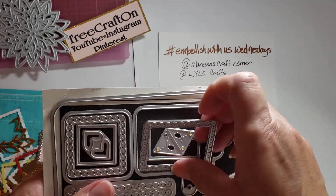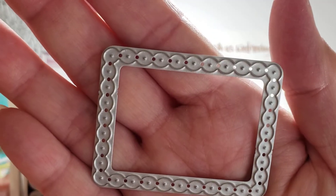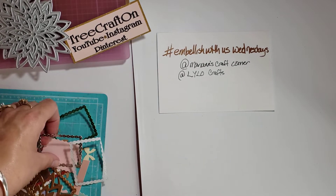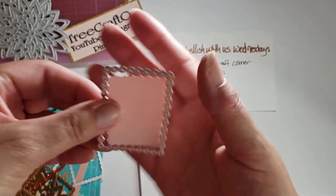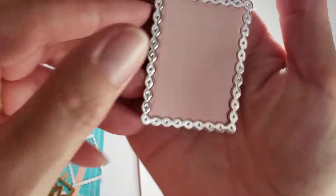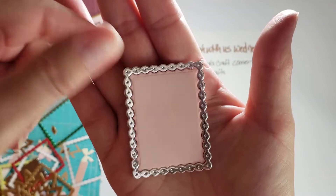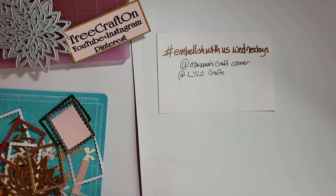All I used was this die right here — it's a rectangle and it cuts out a decorative frame as well as a rectangle with a scallop edge. You can see there's the part that cuts out and here's the frame, and you can put them together — they just barely fit. Look how pretty that is! You could put a piece of cardstock behind here and glue it down, which is what I did.